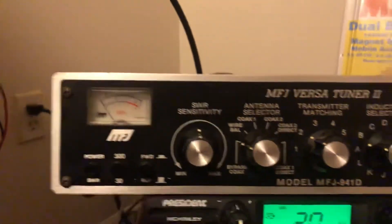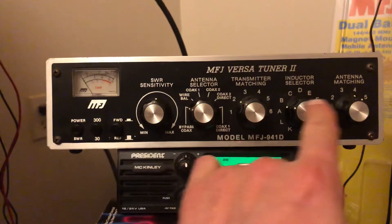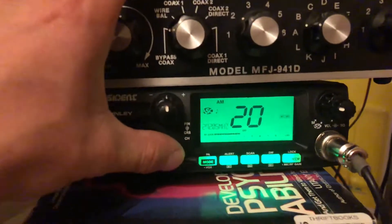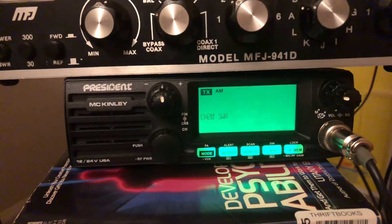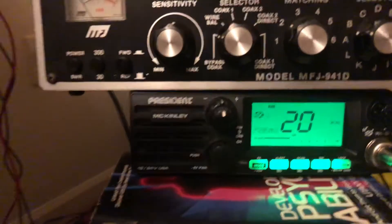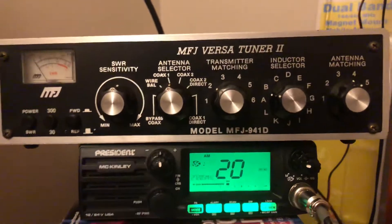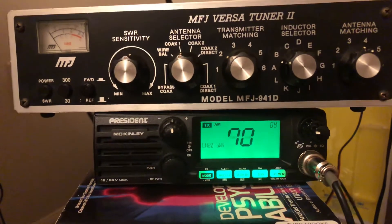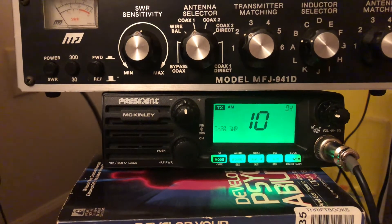I don't have a tripod right now so I've got this all dialed in already. Everything is in bypass right now — just the radio and the B100 antenna. Let me show you again: we get a 7 SWR. That's terrible and we knew that. Now I'll switch it to coax one, press the SWR meter — and there you go, we get 1.1 to 1.2. It was reading 1.2 a little while ago when I was adjusting it.